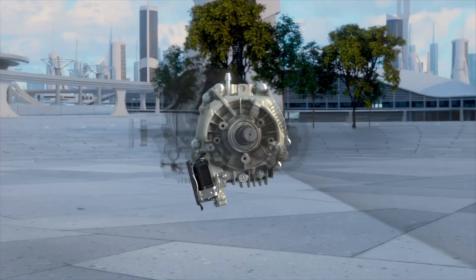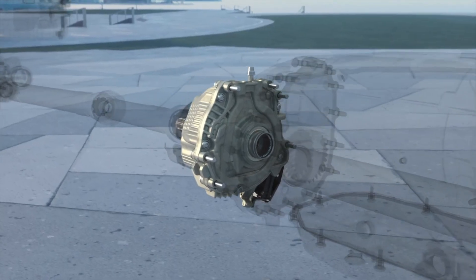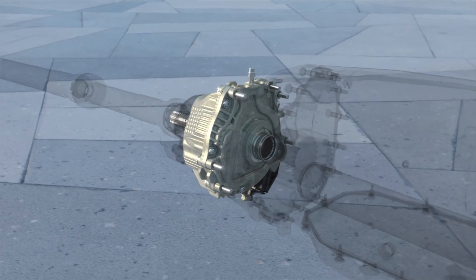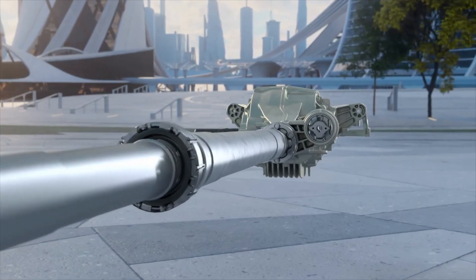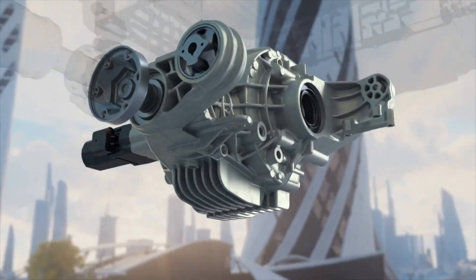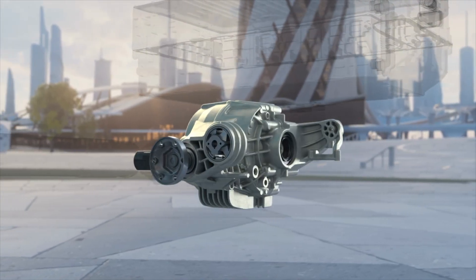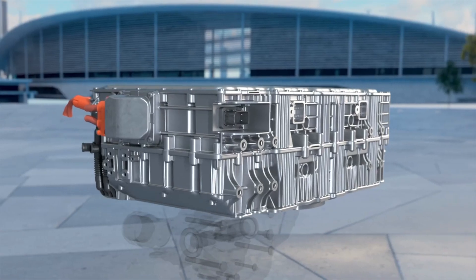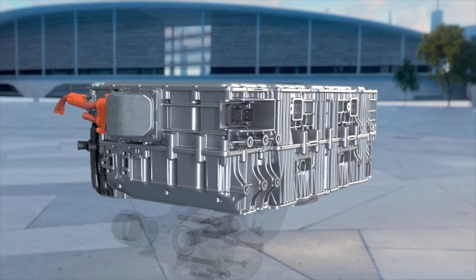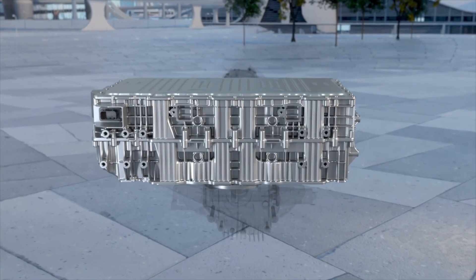It develops 620 CV of power and 800 nanometers of driving torque. The combustion unit is combined with an electric powertrain delivering 192 CV and 483 nanometers of torque. The main focus has been on the calibration strategy between ICE and E-Motor, reaching a total output of 800 CV to ensure an optimal power curve in every driving mode and on every surface.